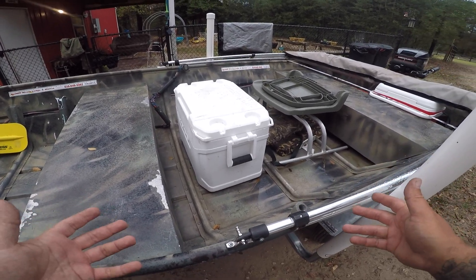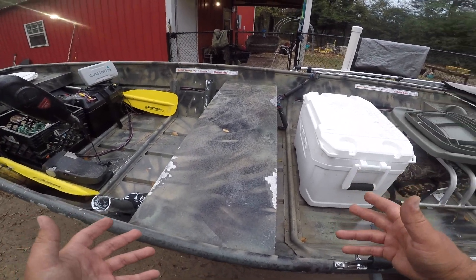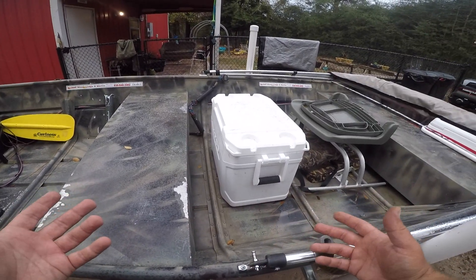All right, it's raining today, so we're not going to be able to take out the John boat. But we're gonna do a test between two minnow traps. Stay tuned.